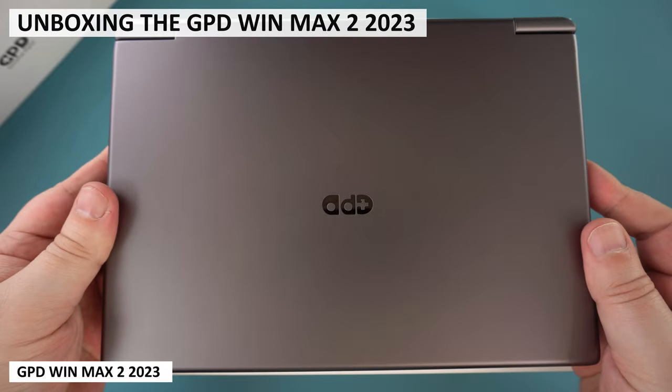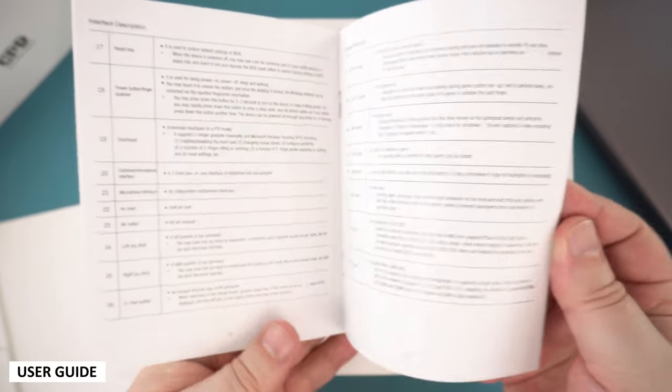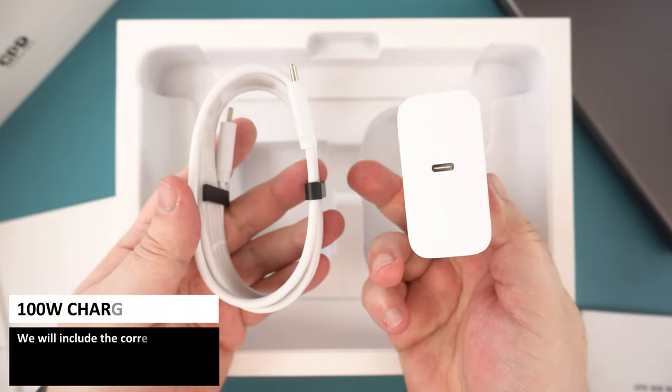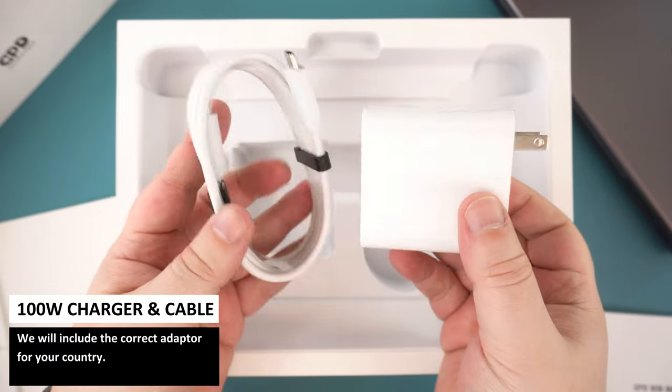We start off with the WinMax 2 2023 itself, which we will show in more detail in a moment. Underneath is an envelope with a user guide inside, in Chinese and English languages. And we finish off with the 100W charger. We will include the correct adapter for your country when ordering.